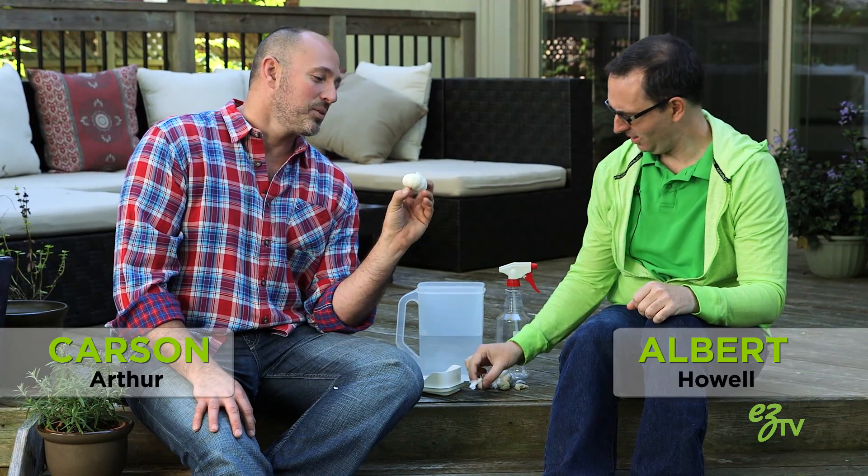Is this garlic? We're slaying vampires today, Albert. Do you actually know what we're doing today? Making some kind of salad dressing? We're going to make organic insecticidal soap.